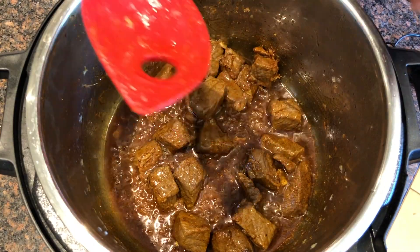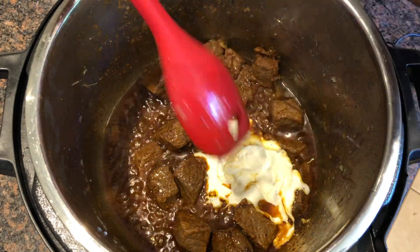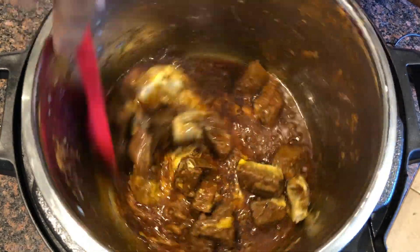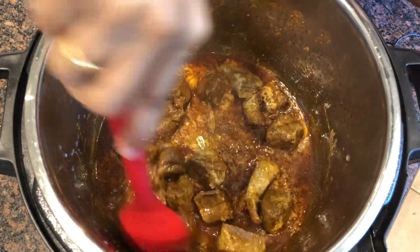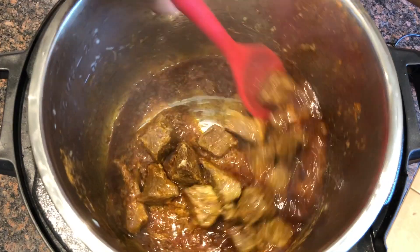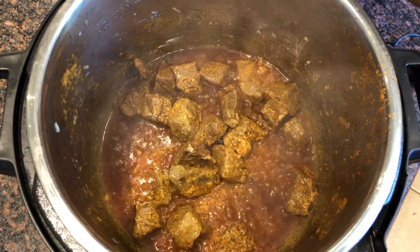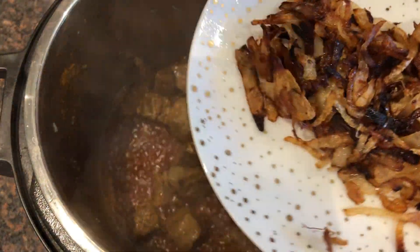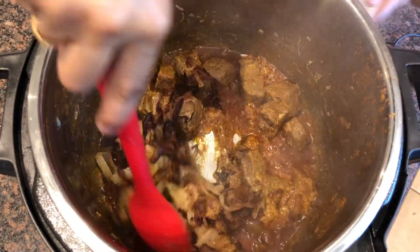I am adding 2 tbsp of yogurt and mixing well. Now I am adding fried onion — 1 large sized onion.